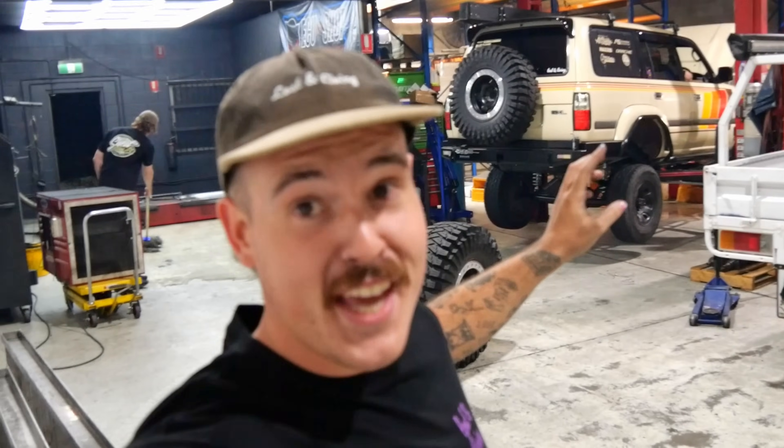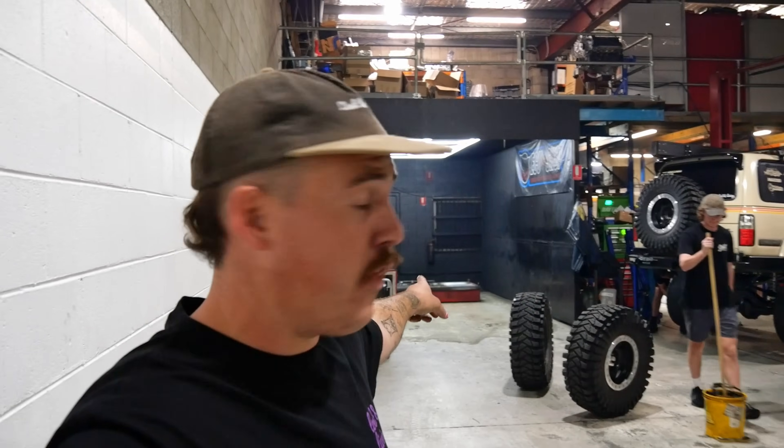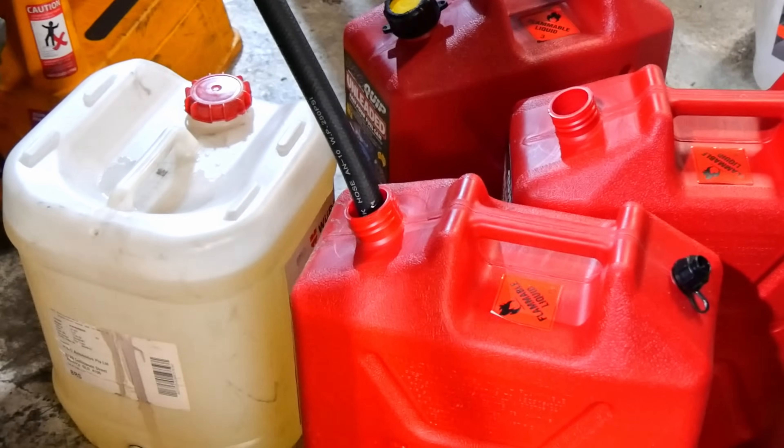It seems to be running much happier with those new injectors so far. As you're probably aware, we can't run a car like this on roller dynos with the treps — they're far too soft, they'll delaminate and throw lugs everywhere. Also the 37s are too big to fit on the rollers, so we're swapping some beta tyres onto it. This is just for reliable flex tuning, not big power figures, so we've got the fuel drained and we'll fill it up with 98 pretty soon.